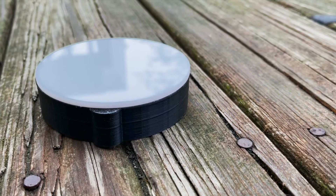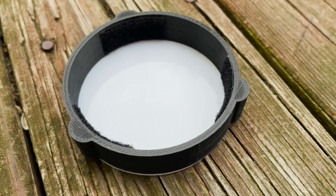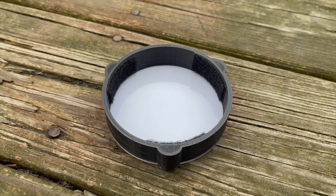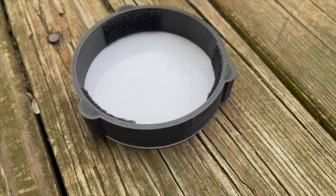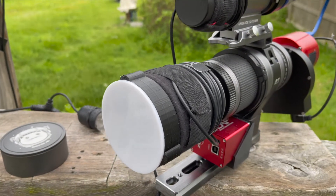I glued one of these circles to one side and three pieces of adhesive-backed loop-side Velcro strips inside the sleeve to make it fit snugly on the end of the Space Cat dew shield. The loop side is the soft side; the scratchy side is the hook side — it's hook and loop, as in Velcro.